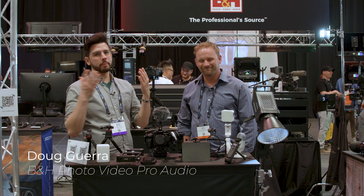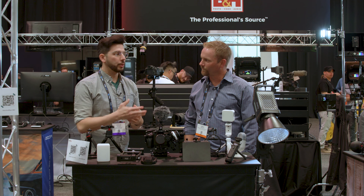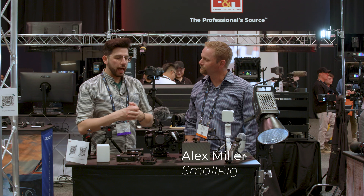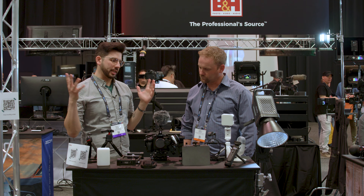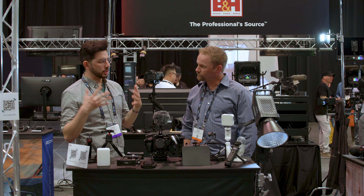Hey everyone, Doug here with B&H. We are back for NAB 2022 — this is my second day at least. I'm here with Alex who's with SmallRig, here right at the B&H booth. They've got a bunch of products. SmallRig has so many products overall. But what are you really highlighting today?